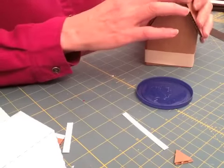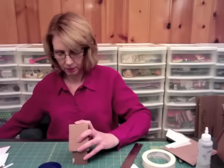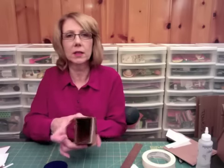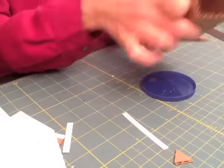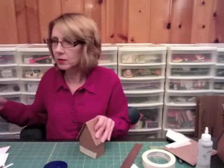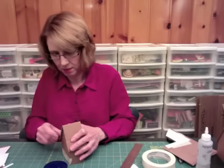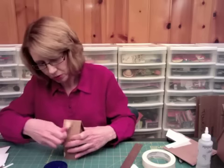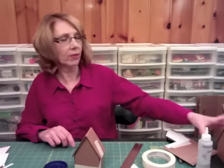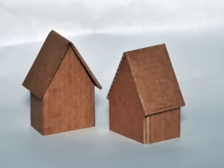I'm going to put my roof on. I want to look through it like this and see if the roof is even on both sides. Then you just want to take your tape and tape that down. That glue should dry in a couple minutes and it'll be ready to go. And there you have it — our little cardboard house. We'll see you next time.